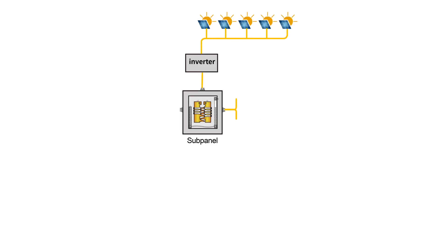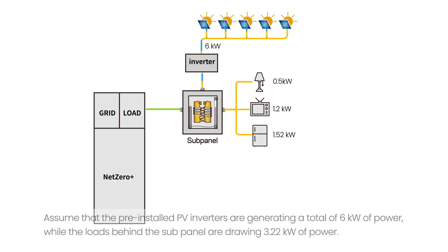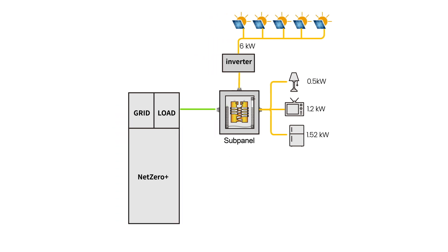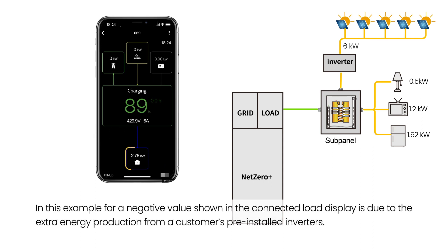On-Grid Coupling. Assume that the pre-installed PV inverters are generating a total of 6 kilowatts of power, while the loads behind the sub-panel are drawing 3.22 kilowatts of power. In the event that the batteries are not fully charged, the Net Zero Plus system intelligently utilizes the surplus power to charge its batteries. The negative value shown in the connected load display is due to the extra energy production from the customer's pre-installed inverters.